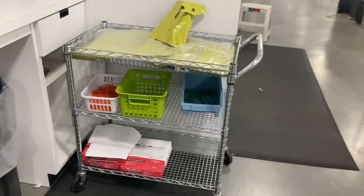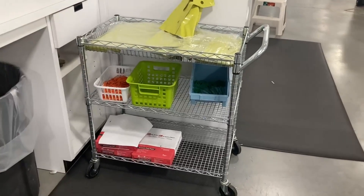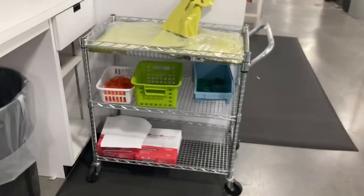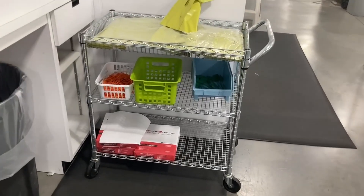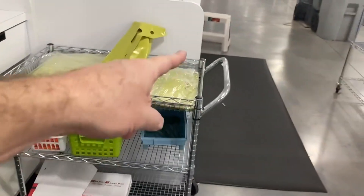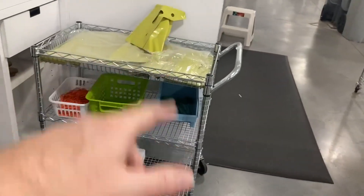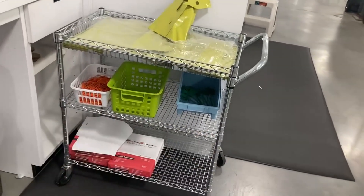I'm going to do a real quick review of this Fin Homie. This is a three-tier commercial grade utility cart. It is NSF certified, has a capacity of 500 pounds, and it is 18 inches wide, 32 and a half inches tall, and 30 inches in length.